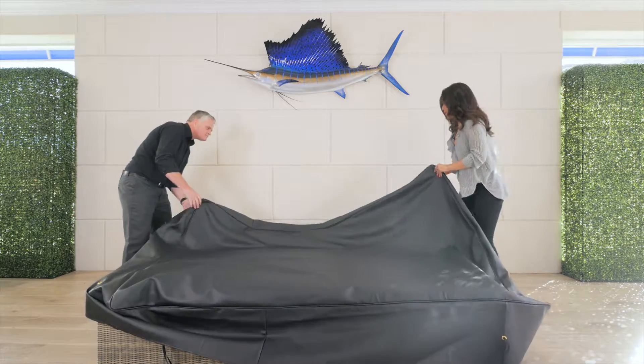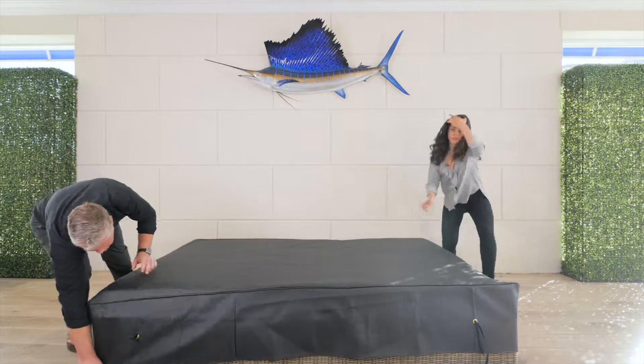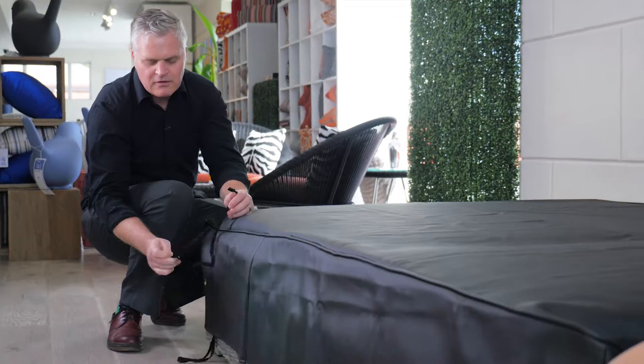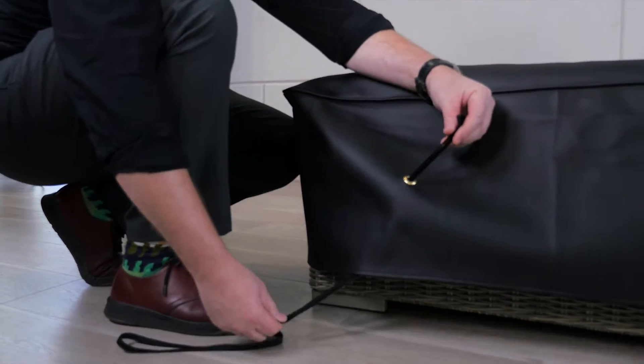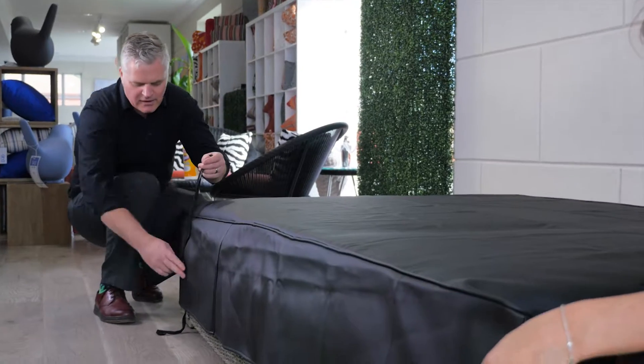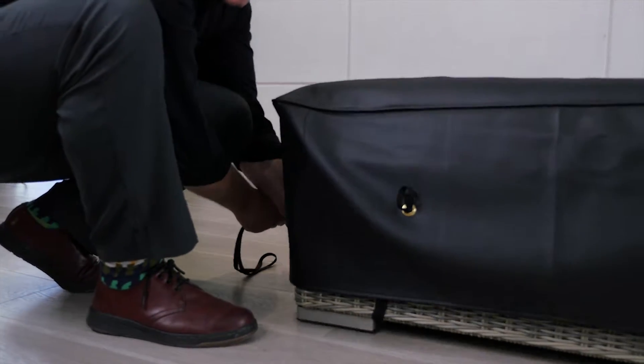You're just going to throw it along the edges of the framing and pull it to the bottom. You will find a little loop over here and on this side. As you can see, the bungee cord is through the grommet, and what we will do is go underneath the foot of the sofa and secure it on this side. That's important.